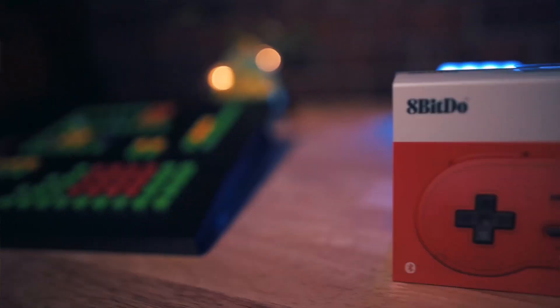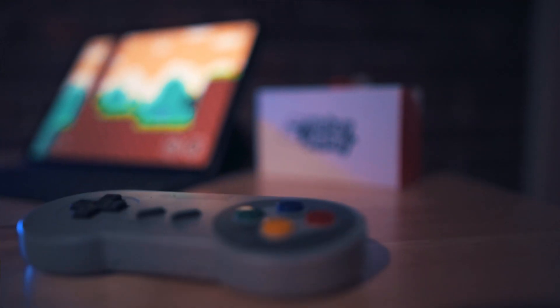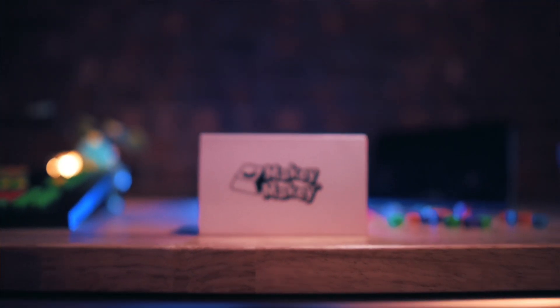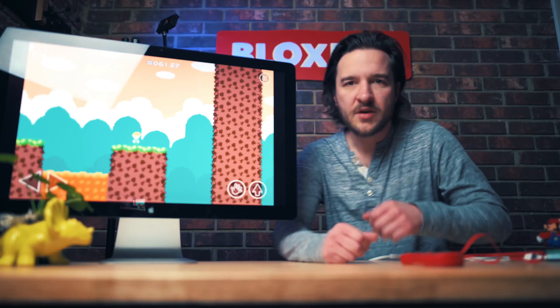Controller support for Bloxels works — let us know what you think. We're going to have more videos with little tips, tricks, and hacks. This controller is actually giving me an idea for a new video. Found it — an unopened Makey Makey! I bet we could do something pretty cool with that and Bloxels. Let us know in the comments if you'd like to see a Makey Makey video paired with Bloxels.